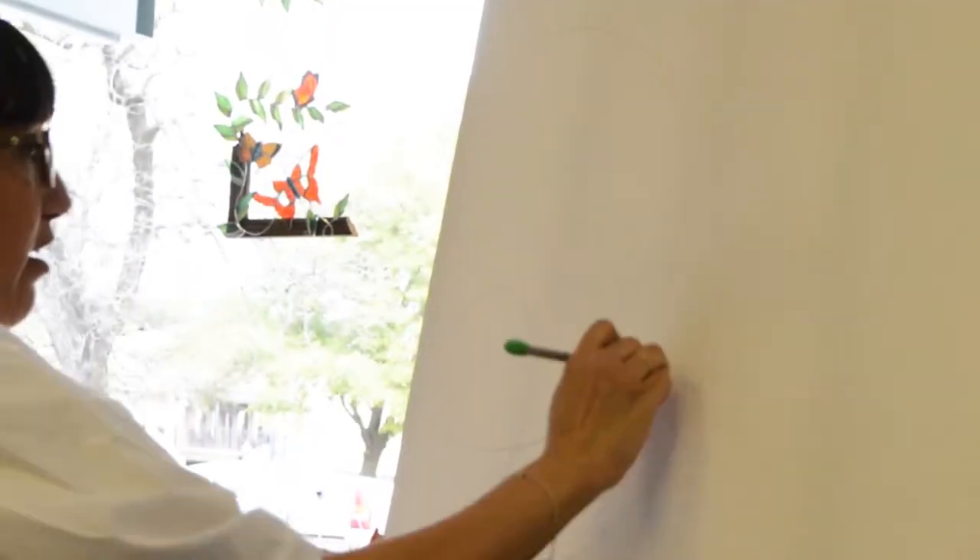I'm going to take you through the process of what I did there, so you can give it a try at home. The continuous line method is something that's been used by artists such as Picasso, sometimes in cubism. It's where you just draw one continuous line on the canvas and just let it do its thing.